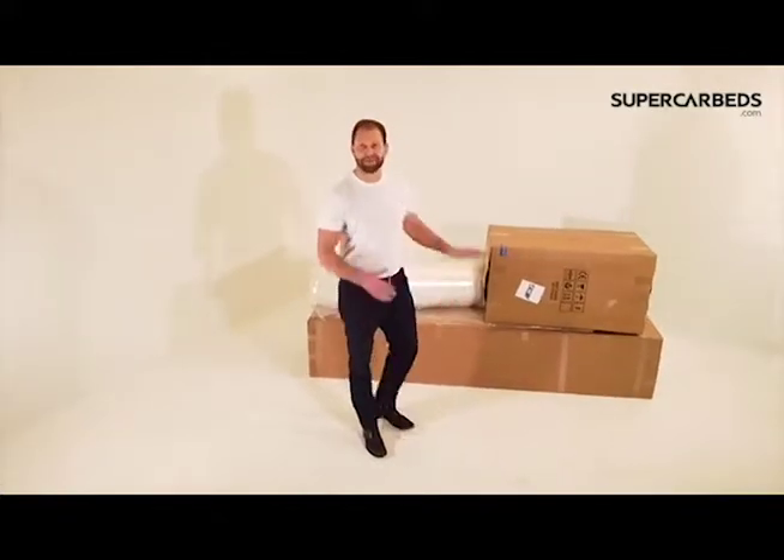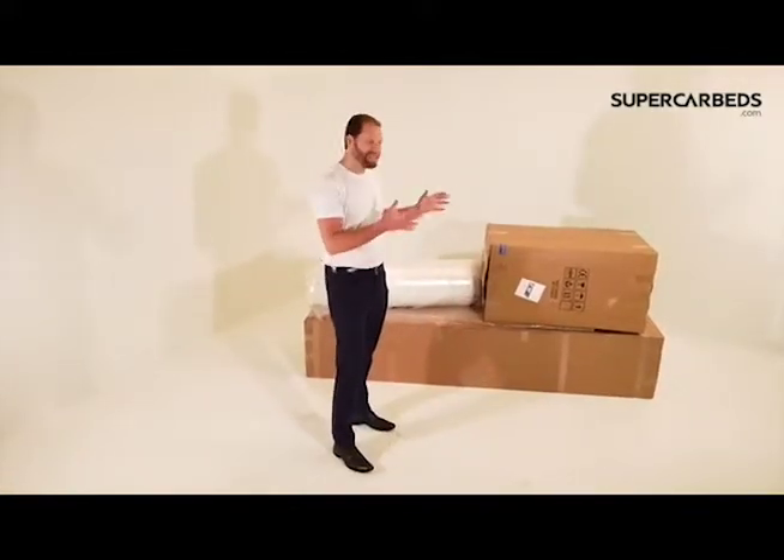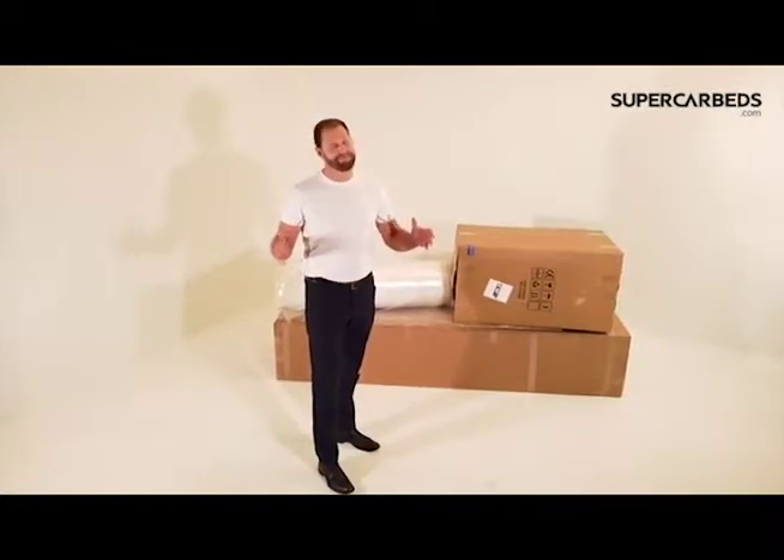Hello, my name is Jonathan Powell with SupercarBeds.com. Thanks so much for purchasing your car bed. I'm just going to walk you through some instructions. If you're getting this for your kid, maybe bring your kid alongside with the instructions and do it with them. It's really fun.